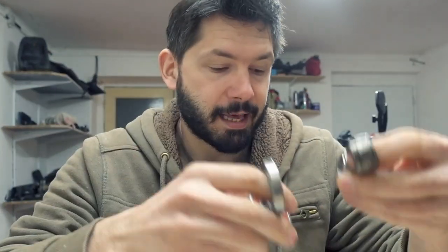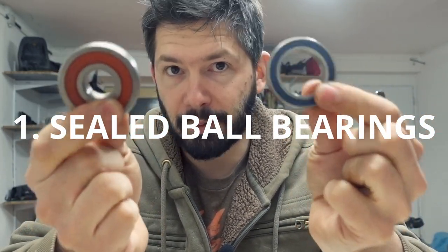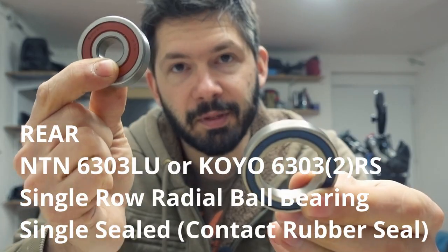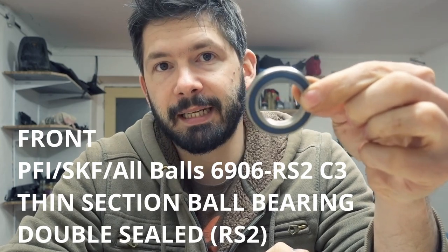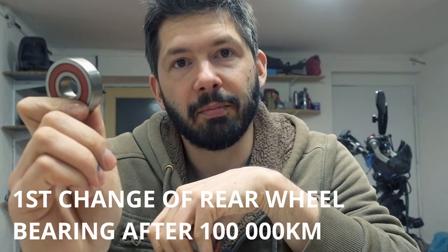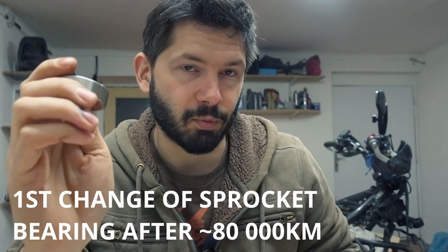There are quite a few types of bearings on the bike. There are standard wheel bearings or ball bearings, which are sealed. This one is from the rear wheel and this one is from the front wheel — this one is a custom one because I already have a kit. I've changed the front ones three times, and I've only just now changed a wheel bearing in the back after 100,000 kilometers, and I changed one in the sprocket as well.